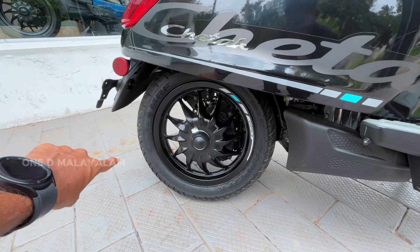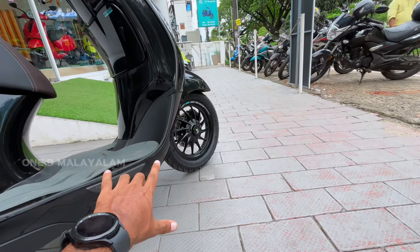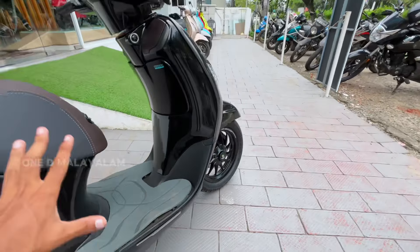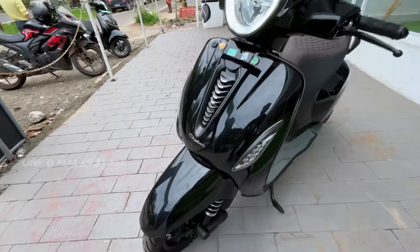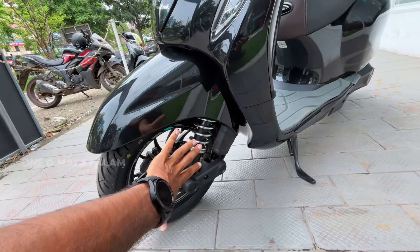It will have 12-inch alloy wheels with a 90 by 90 section tubular tire. It has a disc brake with Combi Braking Technology and a hydraulic suspension.